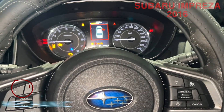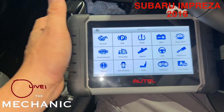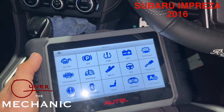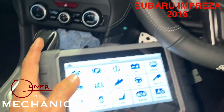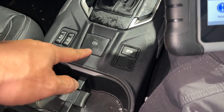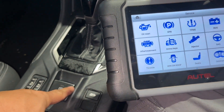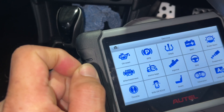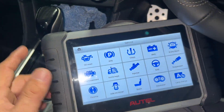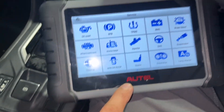Hello guys, welcome to All Over the Mechanic. Today's episode is a scan tools episode. We need to replace the rear brake pads of a Subaru. Because this one has an electronic parking brake, we're going to press the piston to replace the rear brake pads using scan tools. We'll try this — hopefully the scan tool will work. This one is the Auto Scan Tools.